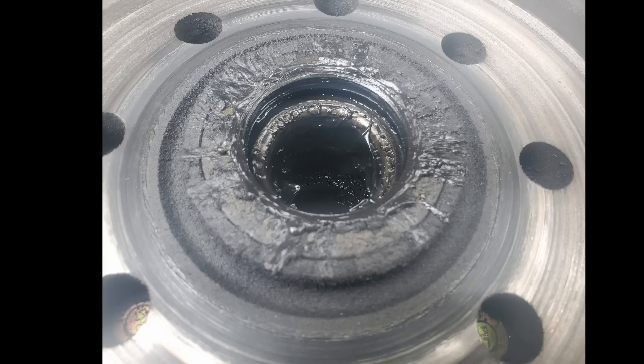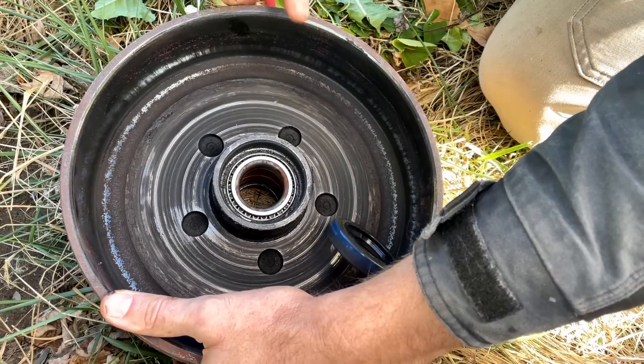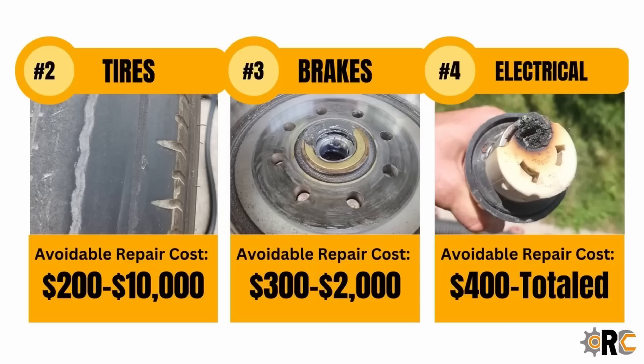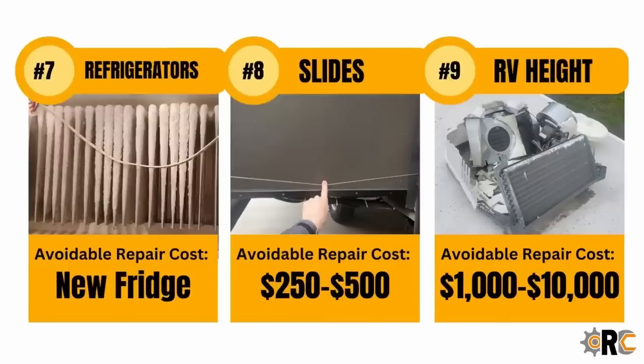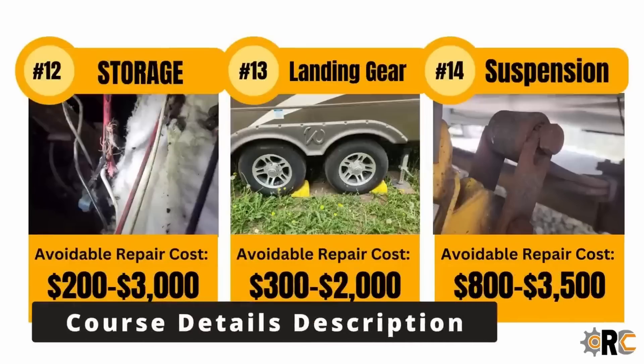Repacking wheel bearings is a dirty, nasty, hard job, but not all preventive maintenance on RVs is like that. I would recommend checking out my tool-free RV maintenance course — I cover 15 different tips that will save you up to $50,000 in repair costs. Not only that, 40% of these you don't have to do anything; it's just how you use your RV that makes the difference between breaking it or not.